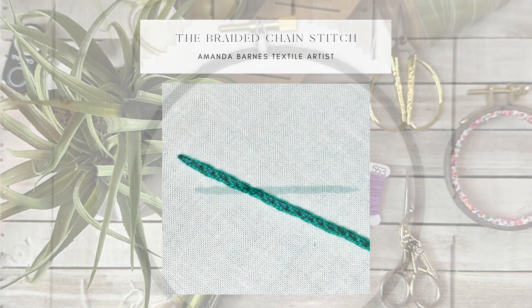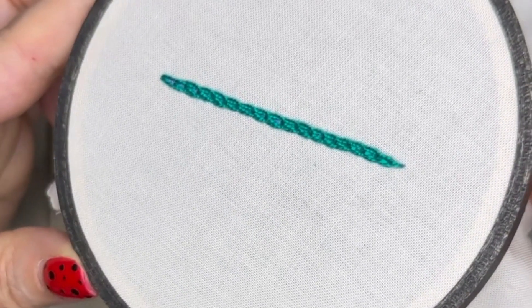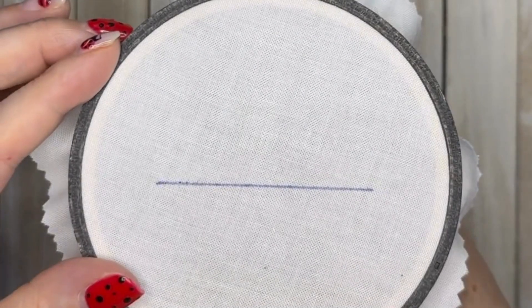Hello lovelies, this is the braided chain stitch. It's a really good chunky stitch. If you need help keeping in a straight line, then by all means use a heat erasable fabric pen like the one I've used here.